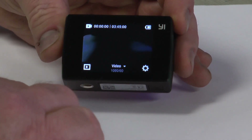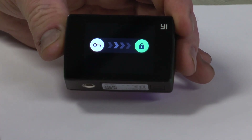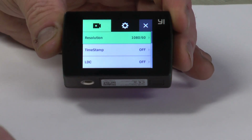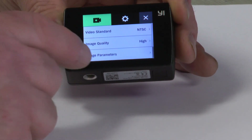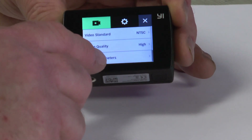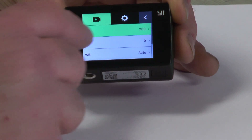To get to the ISO, you want to hit the tool icon, make sure that your camera icon is selected, and then you can scan all the way down and go to image parameters.